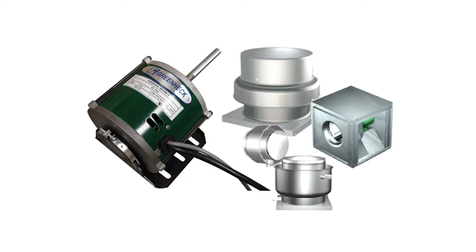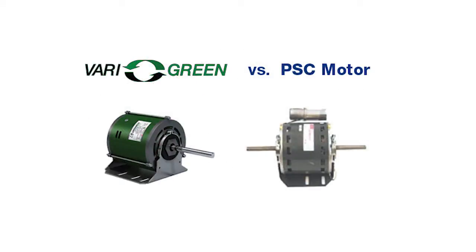This demonstration will illustrate the variable speed capabilities and energy efficiency of the GreenHec VariGreen motor. It will also compare the performance of the VariGreen motor to another technology, the PSC or permanent split capacitor motor with a speed controller.